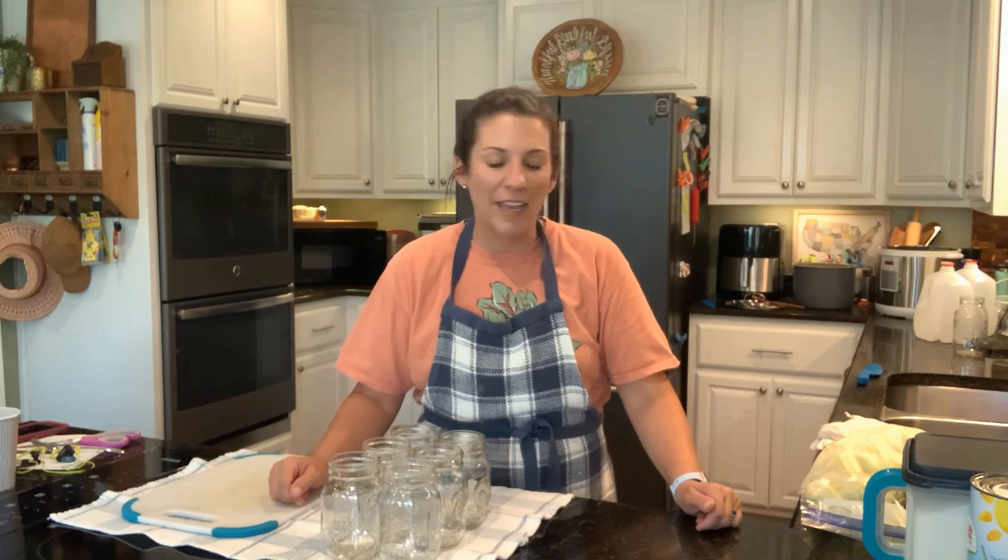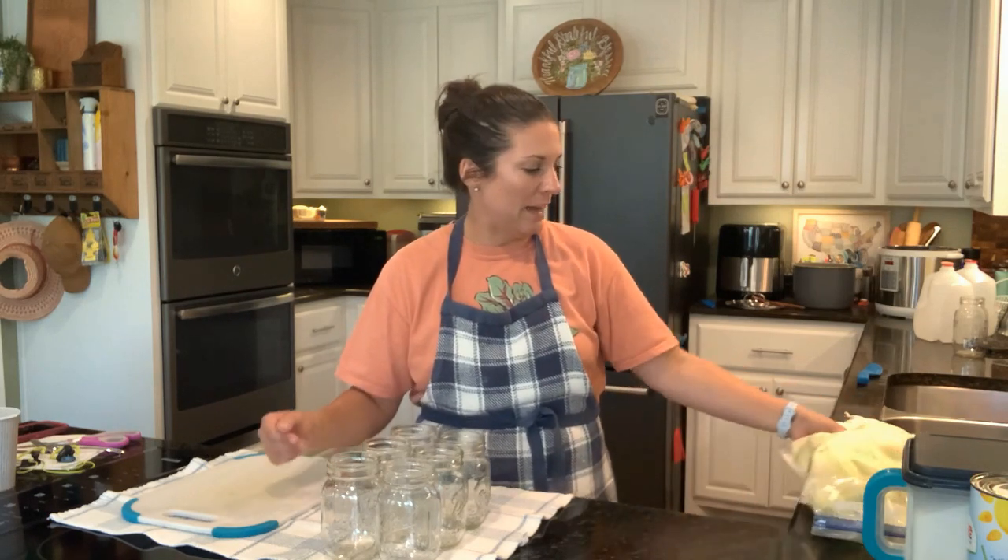Hey guys, how are you today? I'm in the kitchen this morning and I am making something kind of interesting. I told you in my last video when I was preparing all of that zucchini that I got for free from the farmer's market that I was going to do an interesting recipe with what was left.